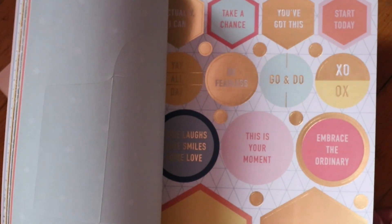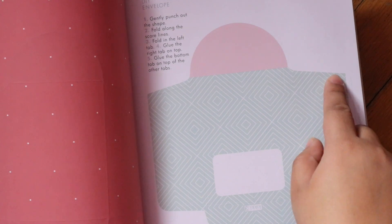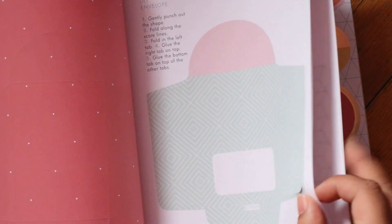They also have these cute little origami-like things — not really origami, just different ways to fold things. They have it already cut out for you so you can just peel it off or cut it out. Everything is pre-cut, so just rip it out of the paper, follow the directions, and add it wherever you want.